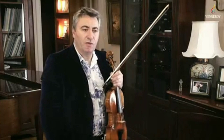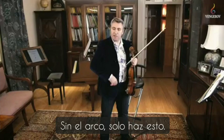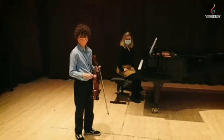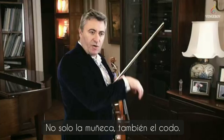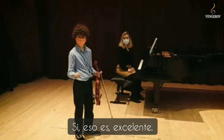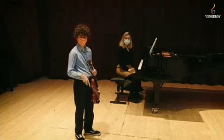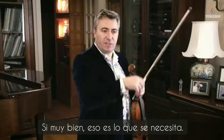Yes, you bring everything with you — elbow here. Again, without the bow — just the hand making these movements, but not only with the wrist, also involving the elbow. Can you see? Yes. Absolutely, there you go, fantastic, very good. Now take the bow and do the same. Yes, beautiful — that's what's needed.